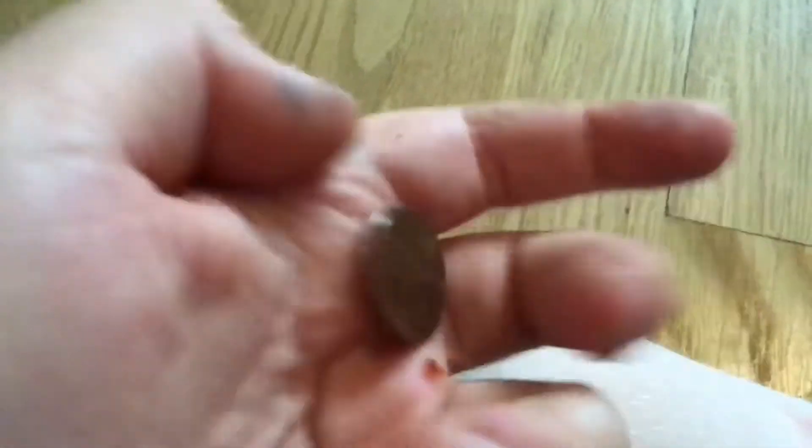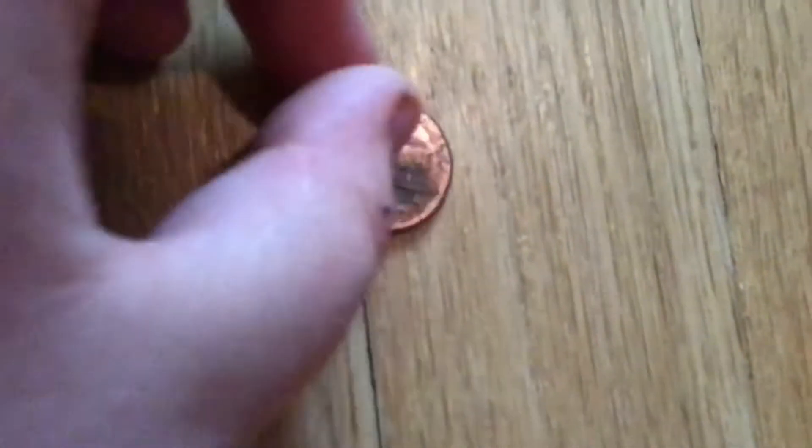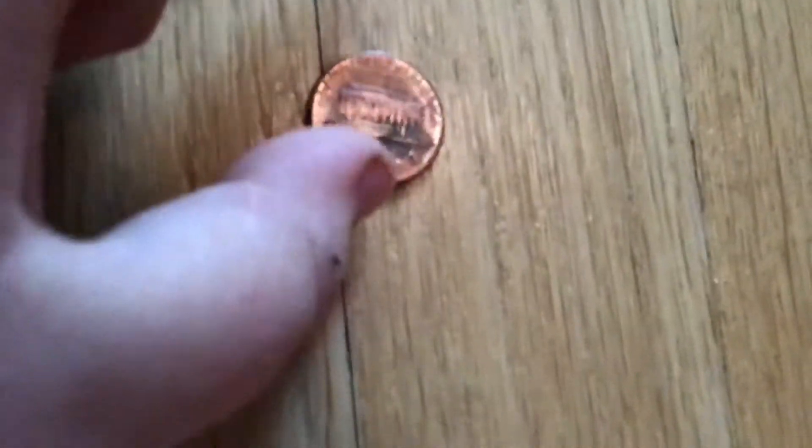What is up everybody — yes, I know I have not done a coin review in a very long time. Today we're going to be reviewing a 1989 penny. It's your average copper penny, it's got Abraham Lincoln, 'Liberty' if you can see, and 'In God We Trust.' It's pretty stained on the bottom. It says 'One Cent' and 'The United States of America.'